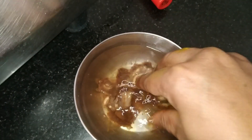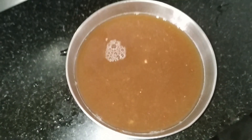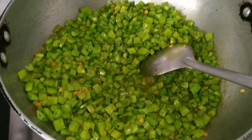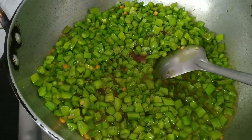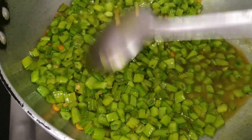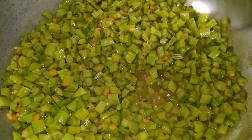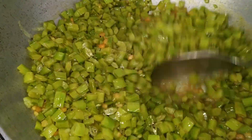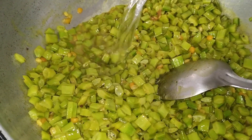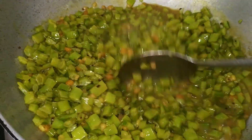In the meantime, extract the tamarind juice and keep it ready. Now the tamarind water is ready. Add this tamarind water and cook until the vegetable gets cooked softly. The tamarind water is almost getting absorbed, so add another half a cup of water and cook for another ten minutes.